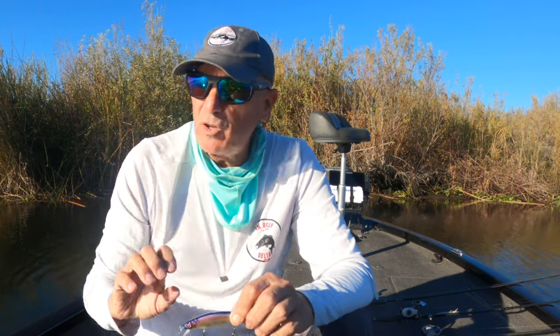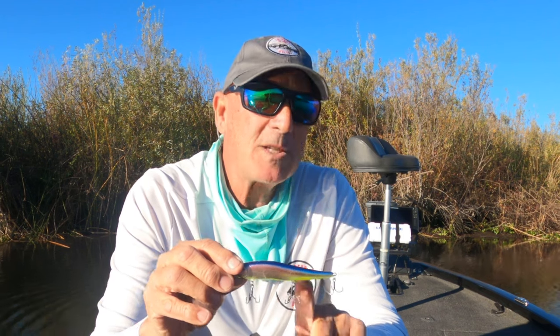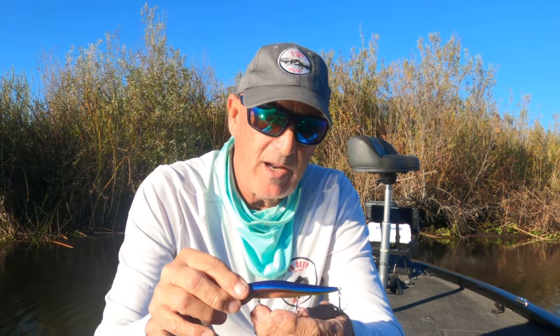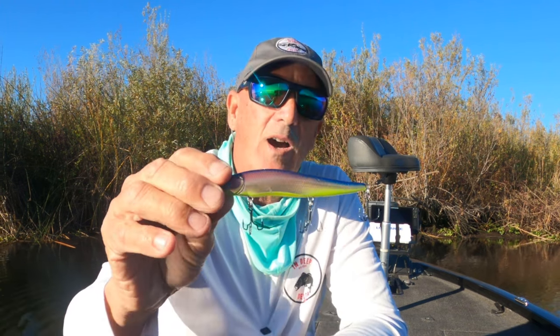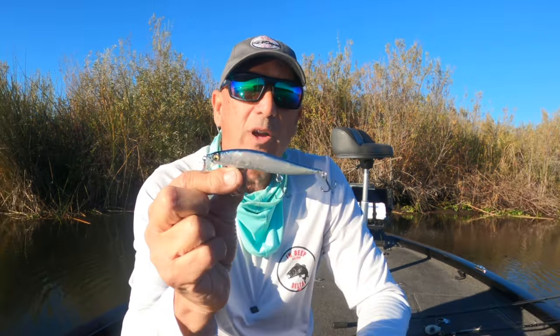When you get these baits into operation, especially around vegetation, it is extremely important how they set up in the water. We're going to talk about specific techniques you should be using when fishing submerged vegetation. Let's start off with the bait itself. I'm not a big fan of doing a lot of bait modifications, other than sometimes modifying the hooks. On this particular bait I do have modified hooks — we'll get into that in a minute.